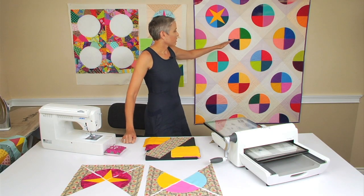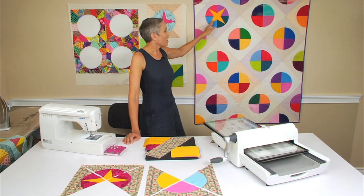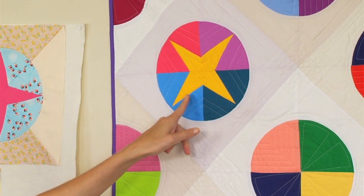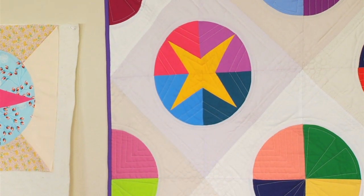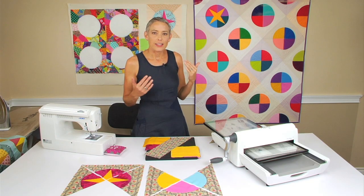Today we're going to be looking at how we put those pieces together in curved piecing, and also a little addition that I added to the die — to be able to put in this little star point. It's an easy adaptation of the bow tie block, but ultimately goes together fast, easy, and quick.